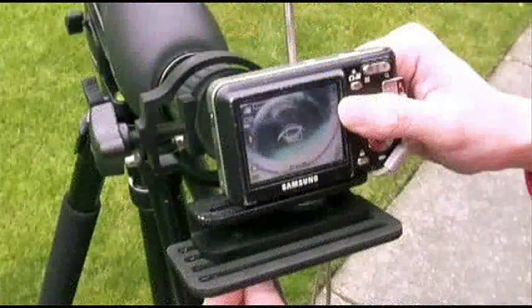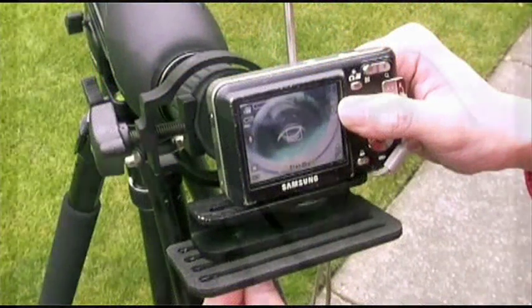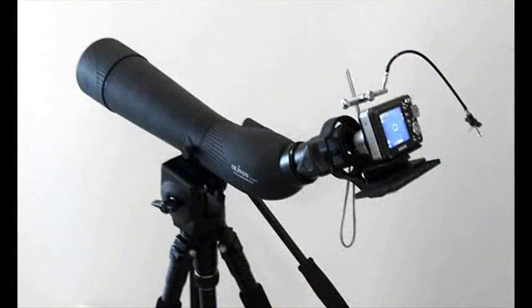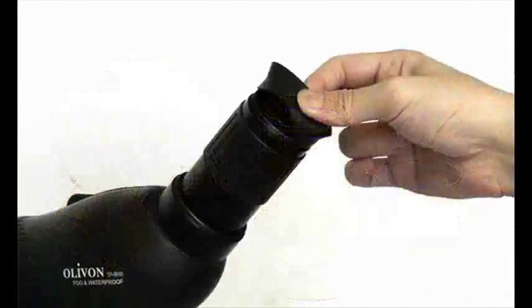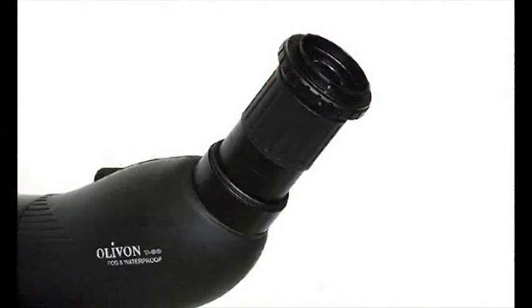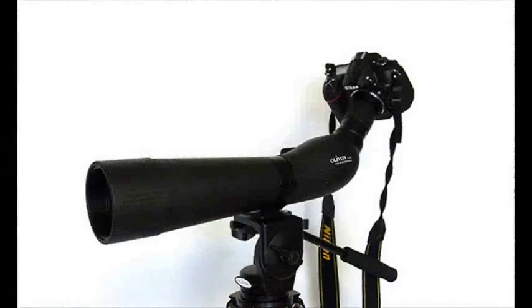There are a number of ways to attach your camera to the spotting scope. The most popular way is using a universal camera holder adapter for point-and-shoot cameras. Another way is to attach an SLR camera adapter with a T-ring. Luckily, some of Olavon's newer scopes allow you to attach your camera and T-ring directly onto their eyepiece.